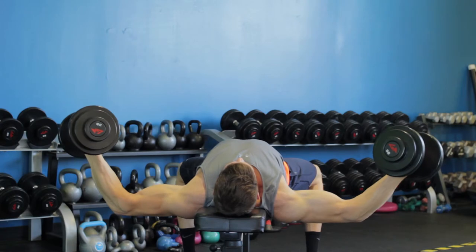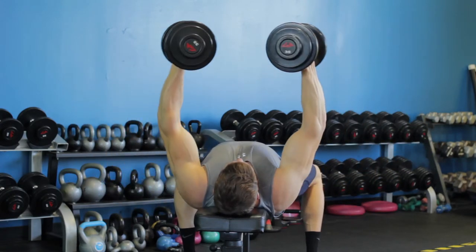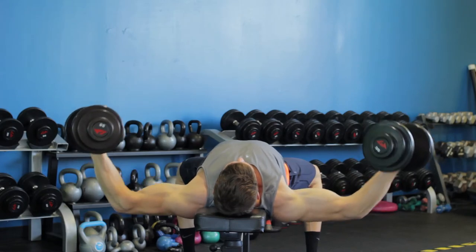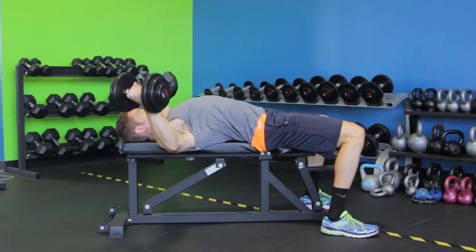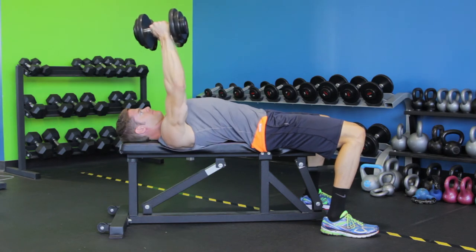Using the same arc motion used to lower the weights, return the arms back to the initial position as if you were hugging a barrel and squeeze your chest muscles. Keep your shoulder blades retracted throughout the exercise. Do not allow your shoulders to round forward.